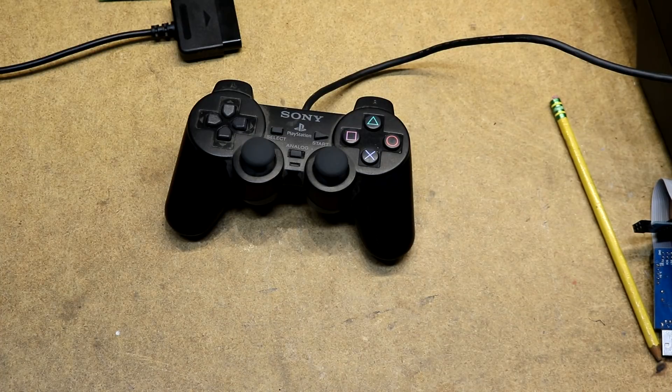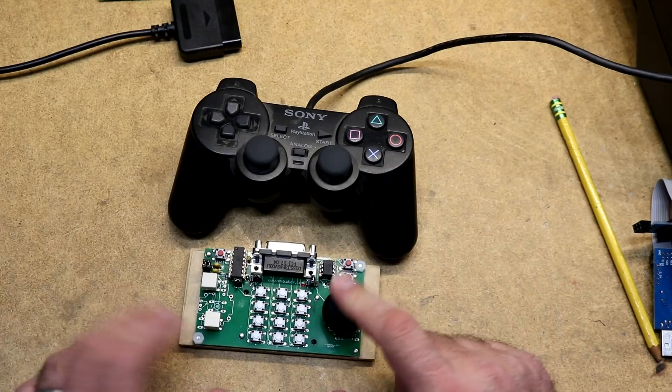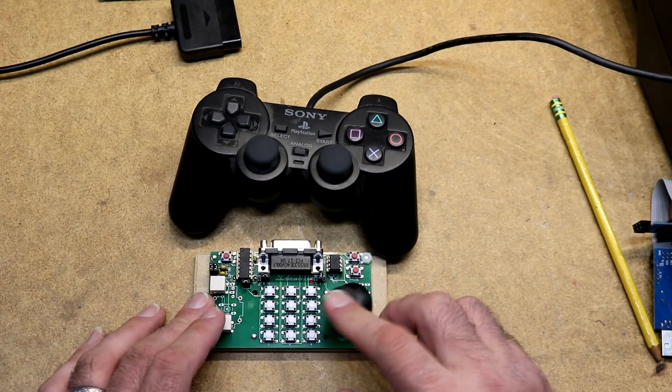Just to show a little perspective — here's a Sony PlayStation 2 controller, and here's the homemade handheld controller from my previous video with its built-in thumbstick. Thank you for watching. Please visit my website at www.smbaker.com for more electronics projects and sandrail stuff.